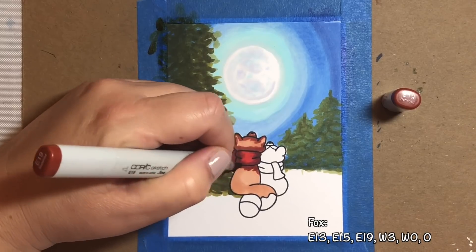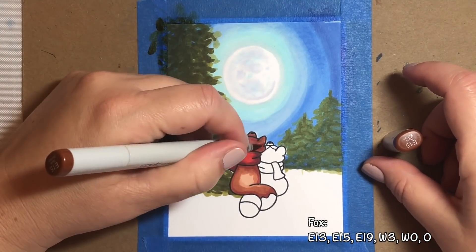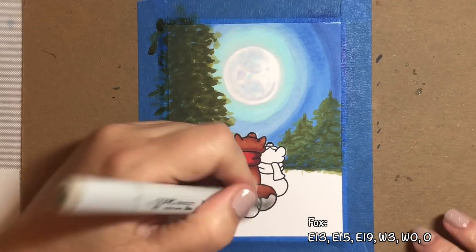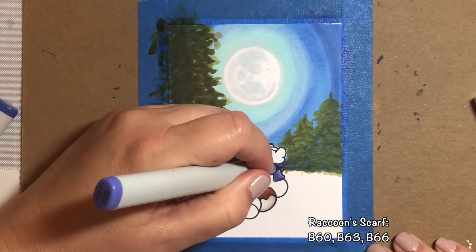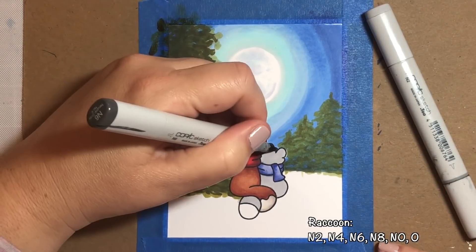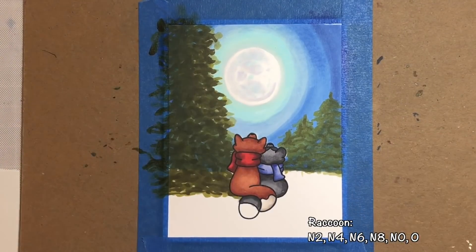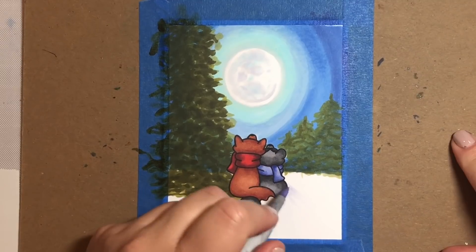I want the bottom of his body to be a little darker — the part underneath the scarf — because there'd be a little shadow from the scarf, and then the rest to be light, as if illuminated by the moon. For the tail, I'm just going to use some warm grays. Now we'll start working on the little lady raccoon. I'm going to give her a pretty purple scarf with my favorite combo for purples, which is B60 to 66. Then we're going to color her in with neutral grays — basically the whole neutral gray family in even numbers. For the tail, we're going to keep it going with the gray neutrals and just use an N2 and an N0.